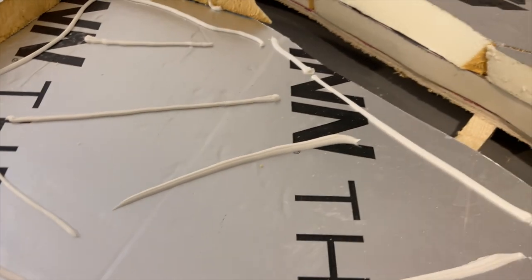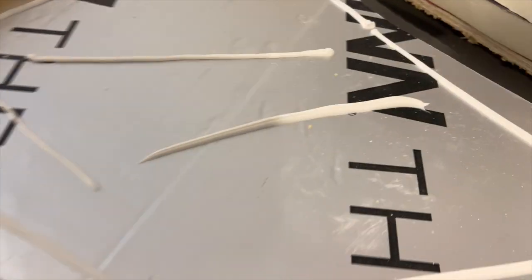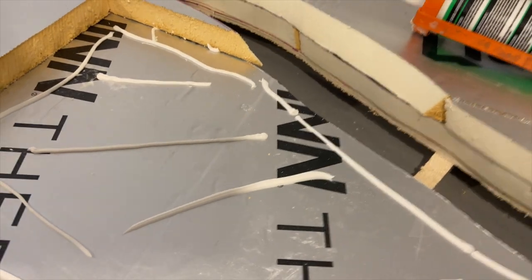Using leftover cut-offs of the insulation board I cut it to shape and glued it to the layout. I used a grip-fix type adhesive, but I would recommend removing the foil from the foam when doing this as I did have trouble sticking it together.